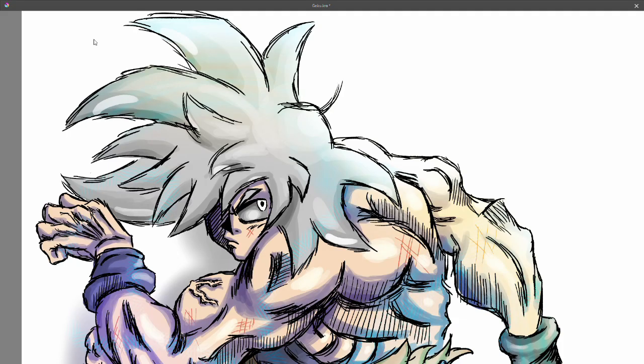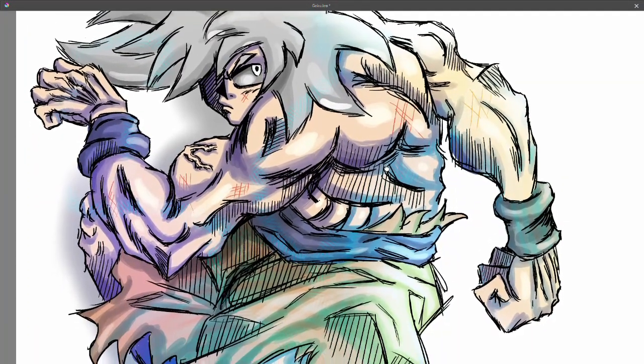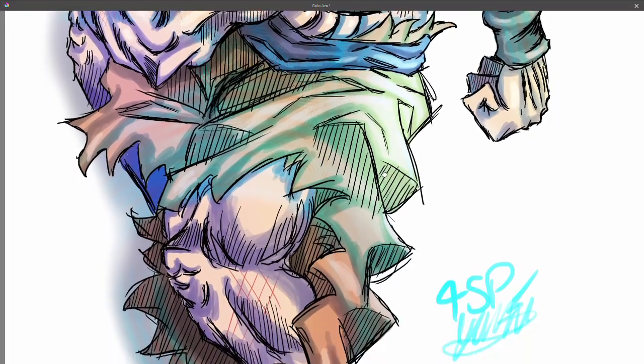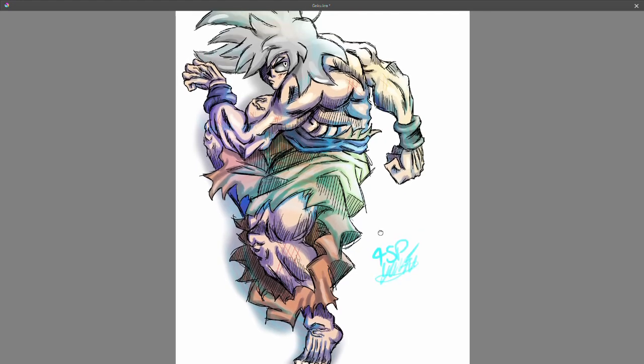Hello everyone and welcome to this video. I'm going to be talking and walking you through this Ultra Instinct Goku drawing I did. I made the mistake of not recording while I was drawing, but I did manage to get screenshots during the process, so I'm gonna show those and walk you through my thoughts while drawing.